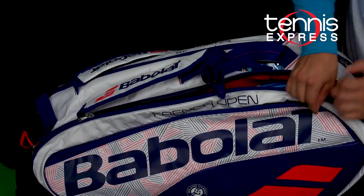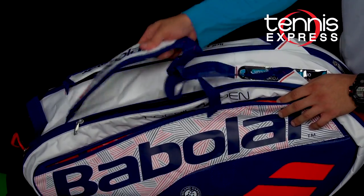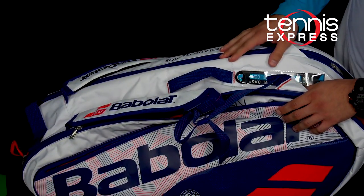And then the last pocket, you have another area to separate things. It has backpack straps for easy carrying, and overall it's a very quality bag.